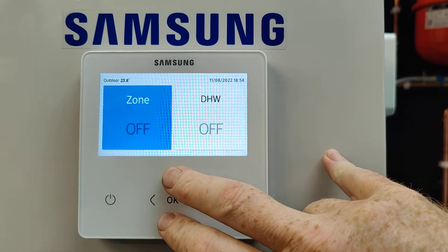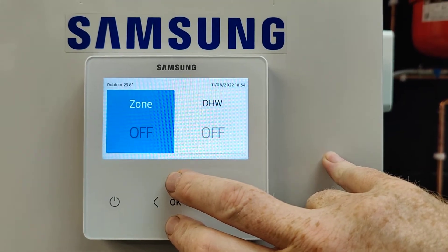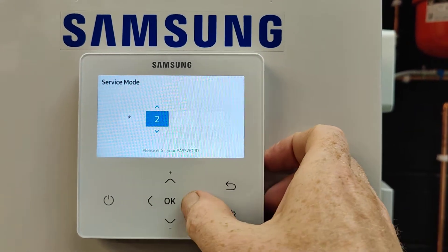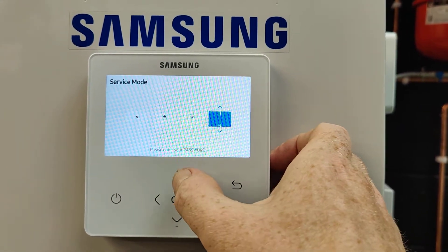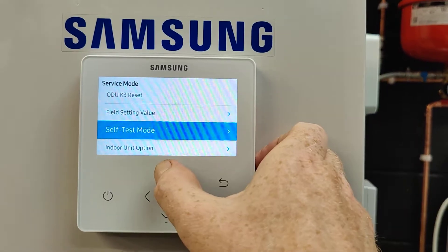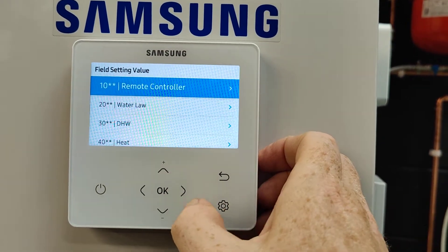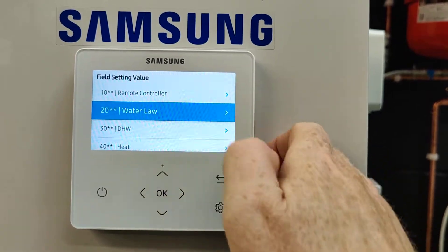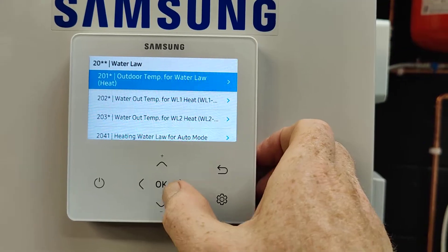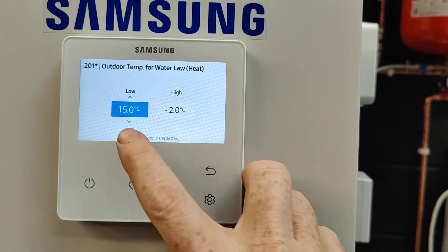Press and if you're lucky you get in first time, if not try again. The password is 0202, press okay, then go up three times to the field setting value, press okay, go down once to 20 - water law - which is Samsung's word for weather compensation. Press okay, go to 201* and press okay.